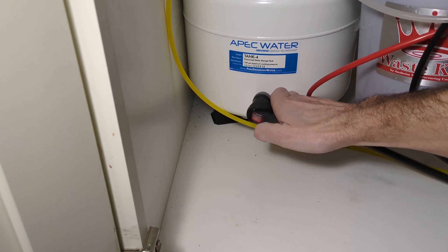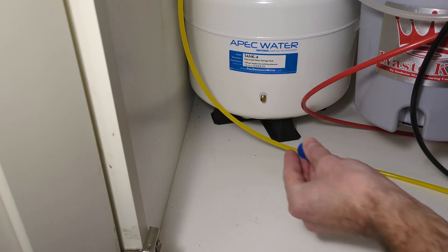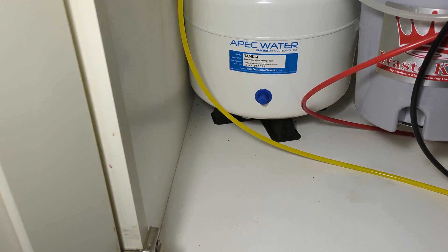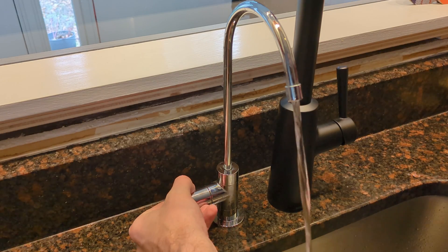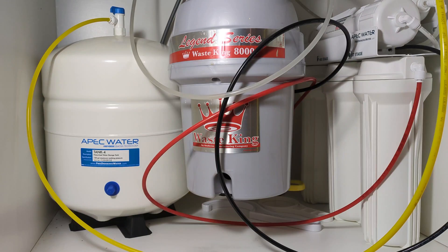To increase the pressure, just do that, then remove the pump and put the cap back on. Now we have the pressure just how we want it. Thanks for watching — don't forget to check out my other videos on this water system and changing filters.